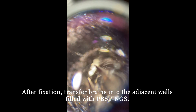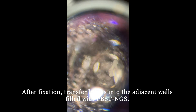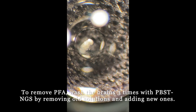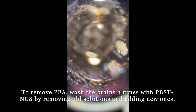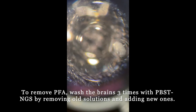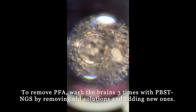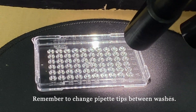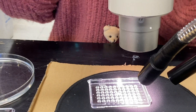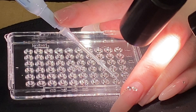After fixation, transfer brains into adjacent wells filled with PBST-NGS. To remove PFA, wash the brains 3 times with PBST-NGS by pipetting out the old solutions and pipetting in the new ones. Wait about 1 minute between each wash. Always remember to change pipette tips between washes. When pipetting solutions in and out of the wells, it helps to stabilize the pipette tip with a finger.